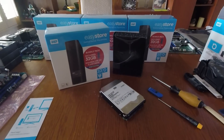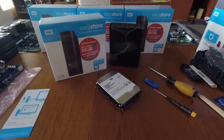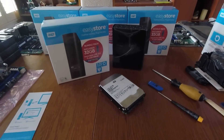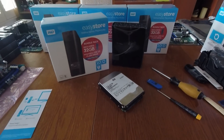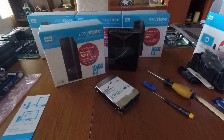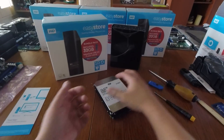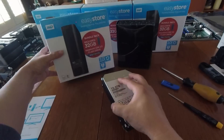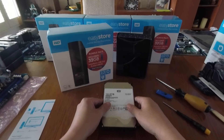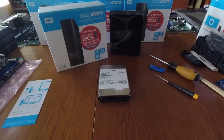I don't know how long this sale is going on — I know it started today, which is why I rushed to release this video. Again, this is not a sponsored video by Best Buy. Go out there and get yourself the 10 terabyte drive for your NAS. Take care guys, bye bye.